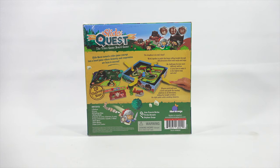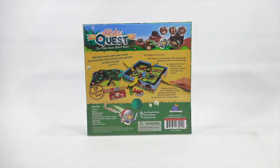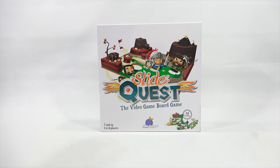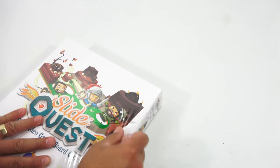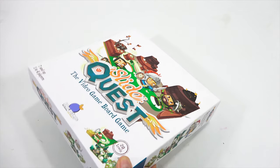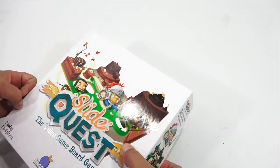Looks very interesting. All the contents are right here on the right side. So what I need to do is get this out of the plastic, and we will check out all the game pieces. I will break the seal with you on video today. Just love new game boxes. Look how nicely it's printed there, and it's raised in spots. Slide Quest, the video game board.